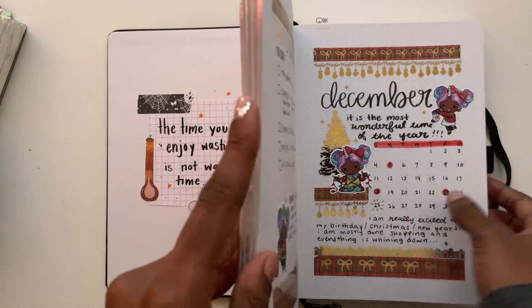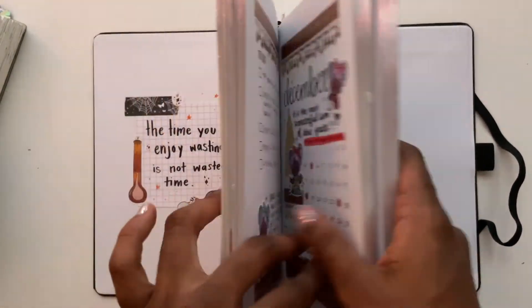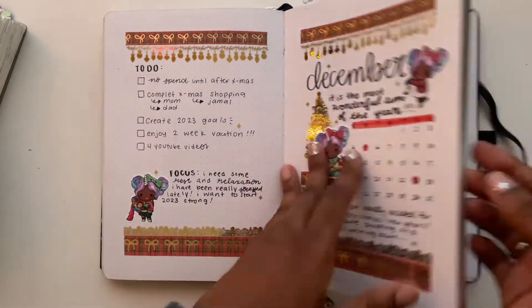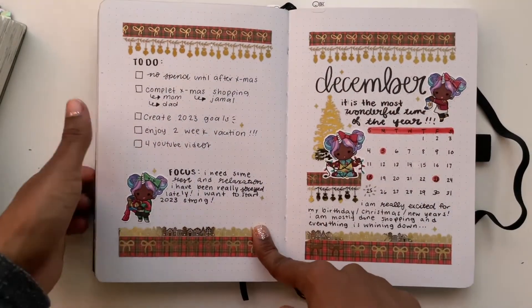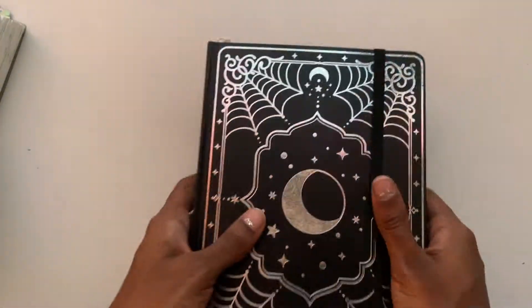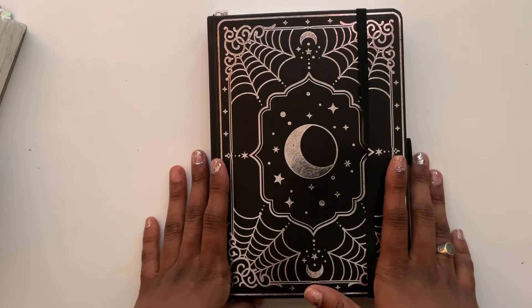I should be able to do December and January in this notebook and that's totally fine. One thing I want to do is just keep going — you don't need to start a new notebook for a new year. I don't keep my overarching goals in this book; I keep monthly goals here but I'll probably keep bigger goals in my Hemlock and Oak or mini Happy Planner in 2023. I'm so glad you watched — please subscribe and I'll see you in the next one!